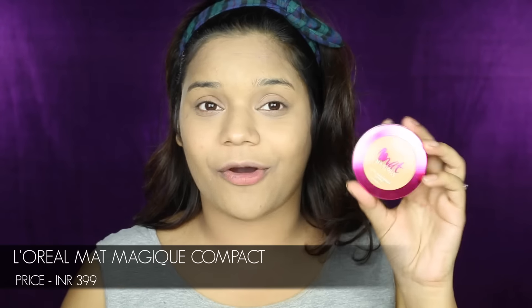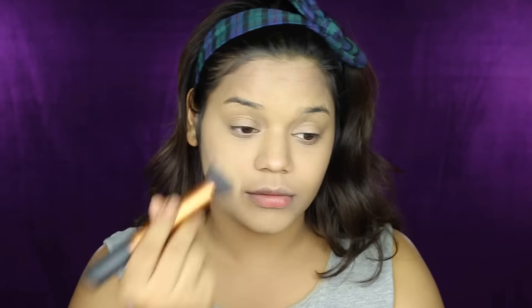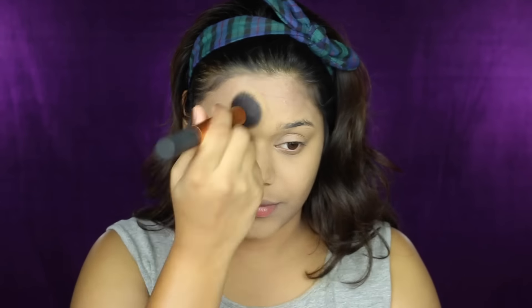The second product I'm going to be using is the L'Oreal Matte Mojit compact. This compact along with the foundation is just amazing — they work so well together and the shades match really well. I'm taking a round brush and patting the product onto my skin. This product has a bit of coverage so it's not only going to set my makeup but also give it extra coverage. It makes everything look much more even, airbrushed, and seamless.